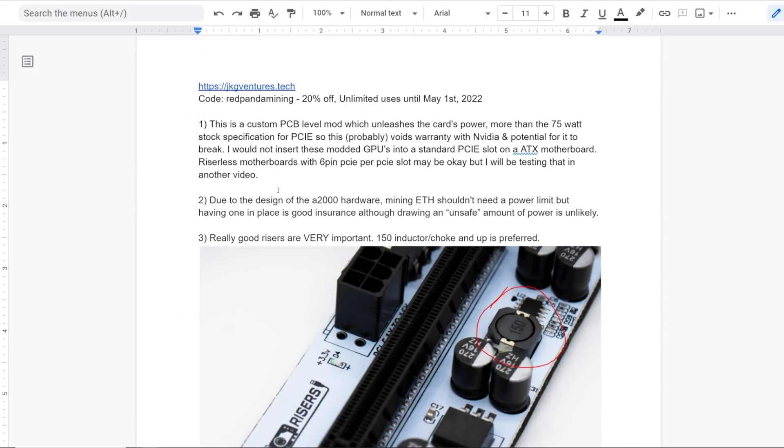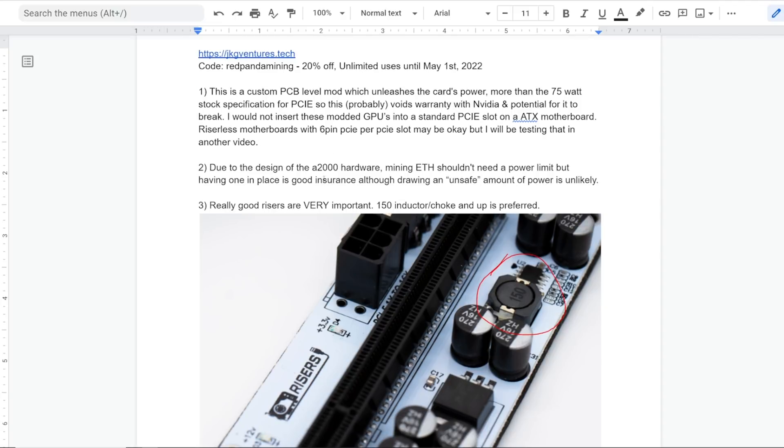People saying in the comments that this is a very simple mod — it may very well be simple, yes. But this gentleman, JKNG Ventures, is the one who figured it out. I have literally never heard of anyone doing this to an A2000 until the last week and a half. If it was very simple, you would have done this earlier.